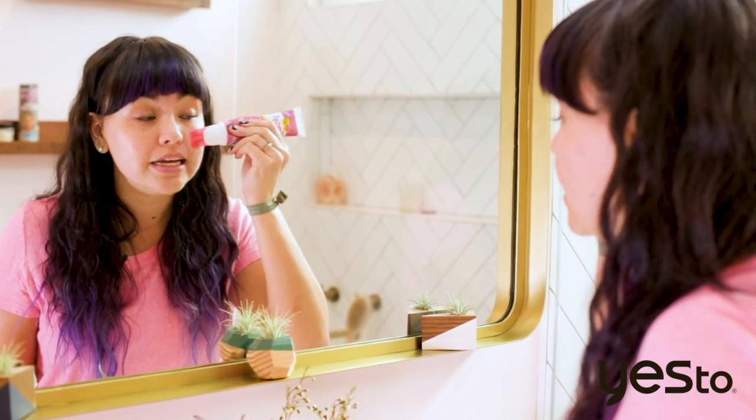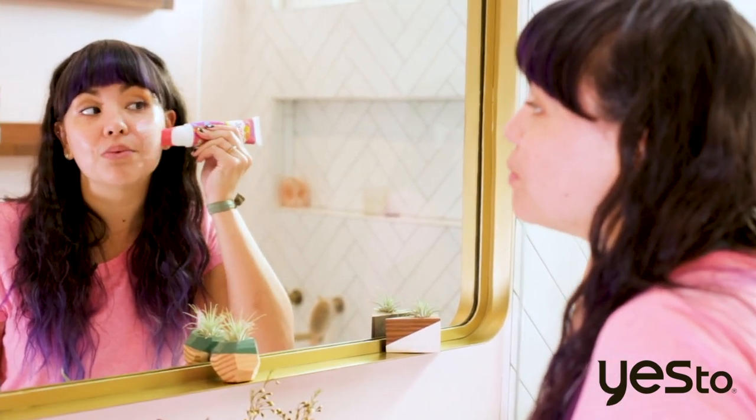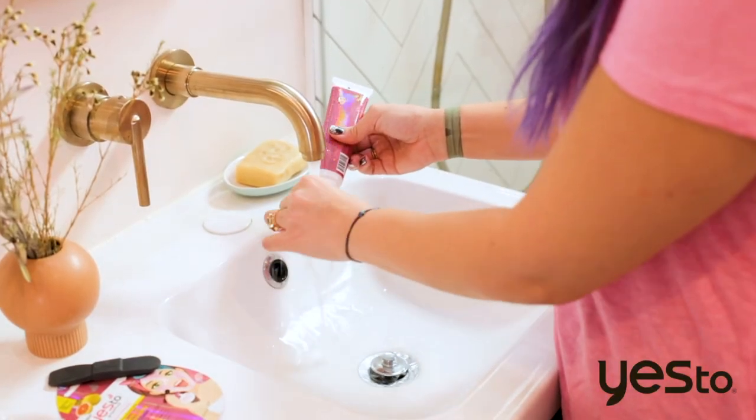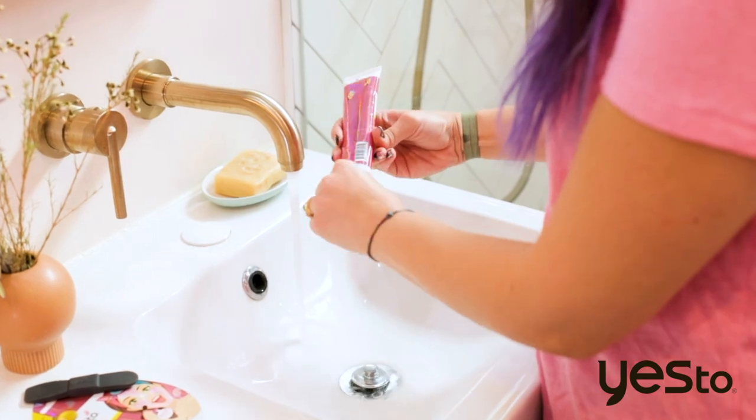The formula takes about eight minutes to dry. So I'm going to finish applying here and then I will peel it off. While you're waiting for the mask to dry, be sure to rinse off the spatula applicator and twist the cap to off.